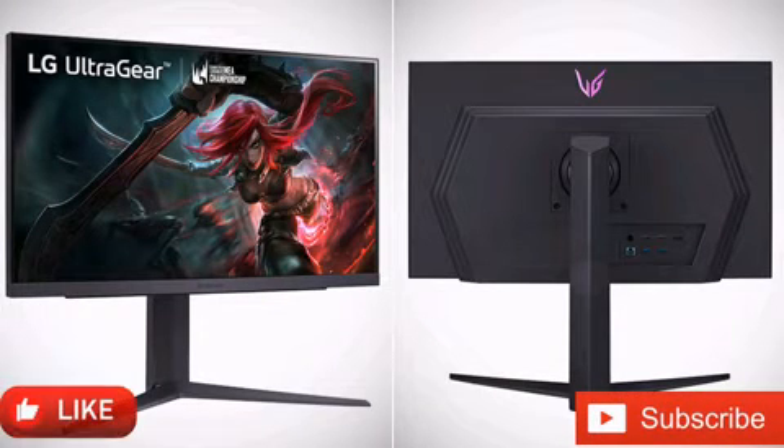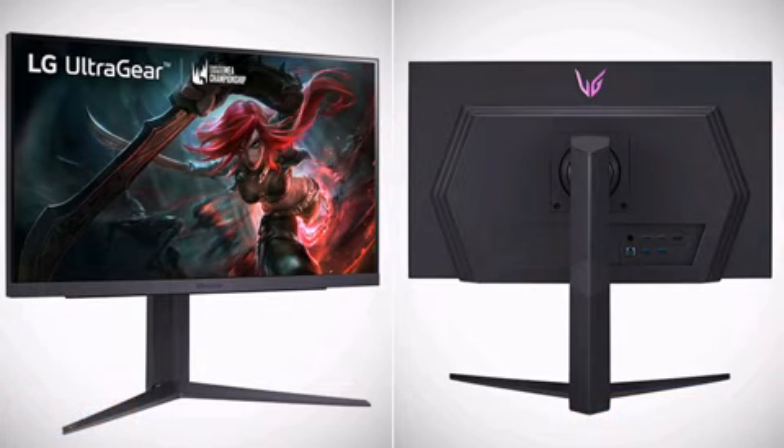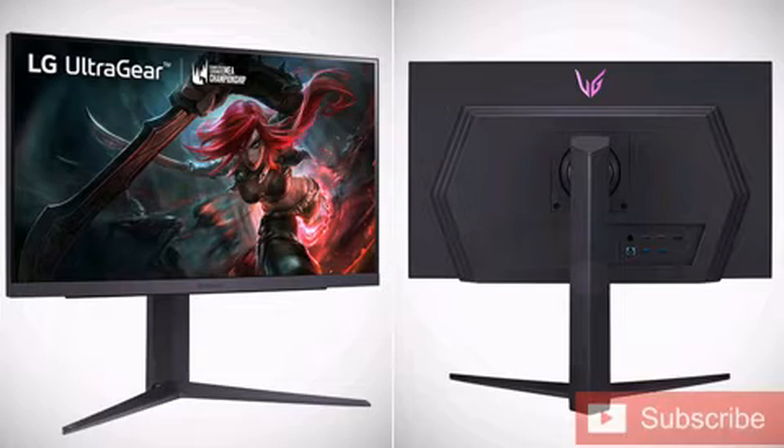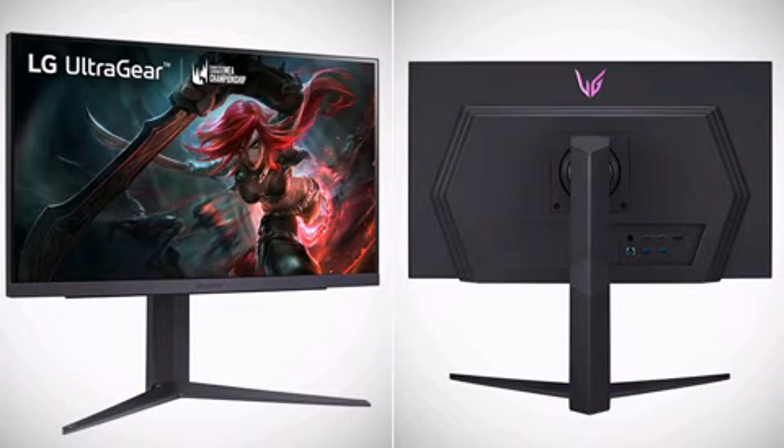Currently, LG has only brought the UltraGear 25GR75FAA to Europe, where it sells for 649 euros. As far as we can tell, LG is ready to ship UltraGear 25GR75FAA orders too, with a 3-5 working day lead time mentioned on its German website.